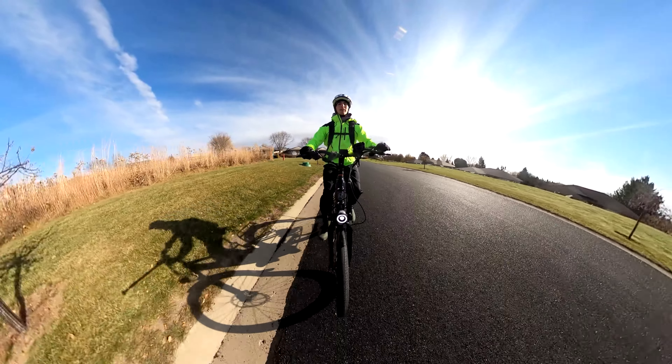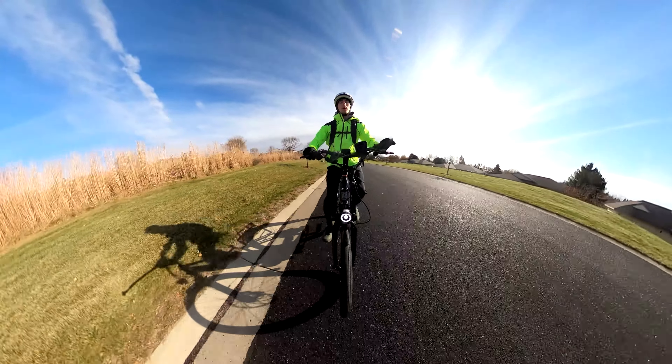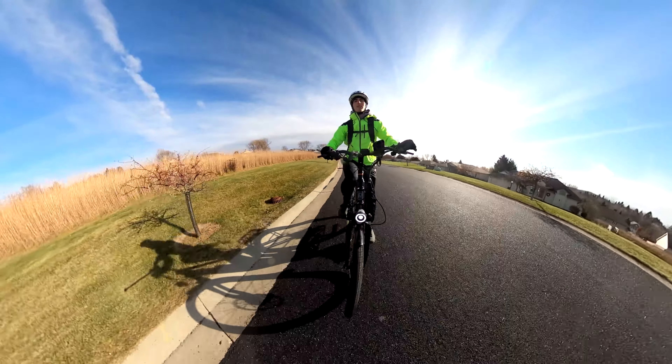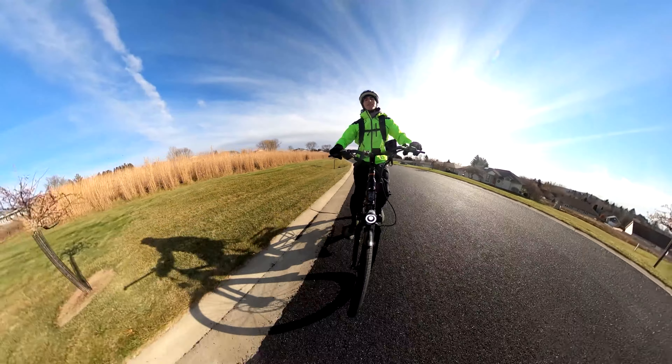Hey everyone, Ryan from eBikeEscape, and in this video we're reviewing the brand new Rad Power Bikes RadCity 5 Plus, so let's get into the review.